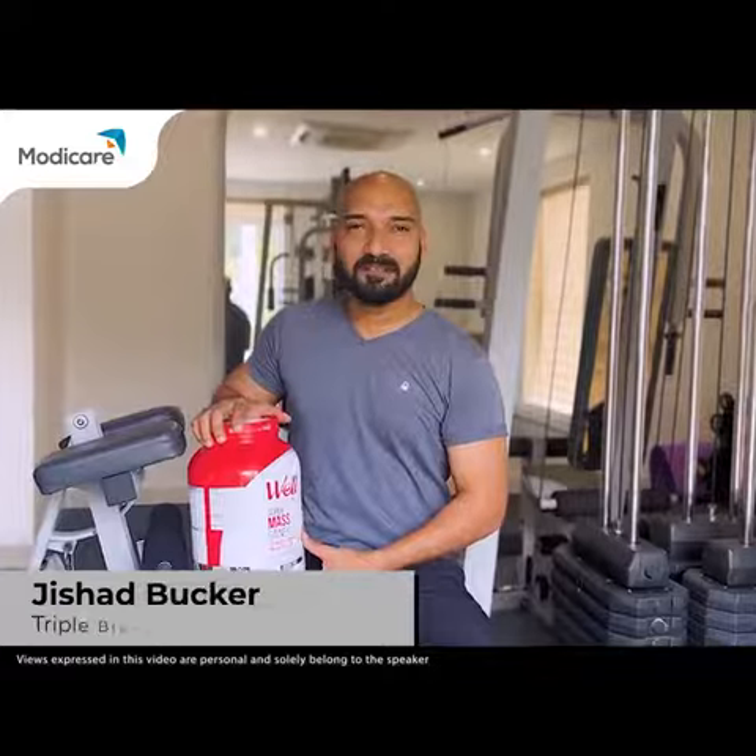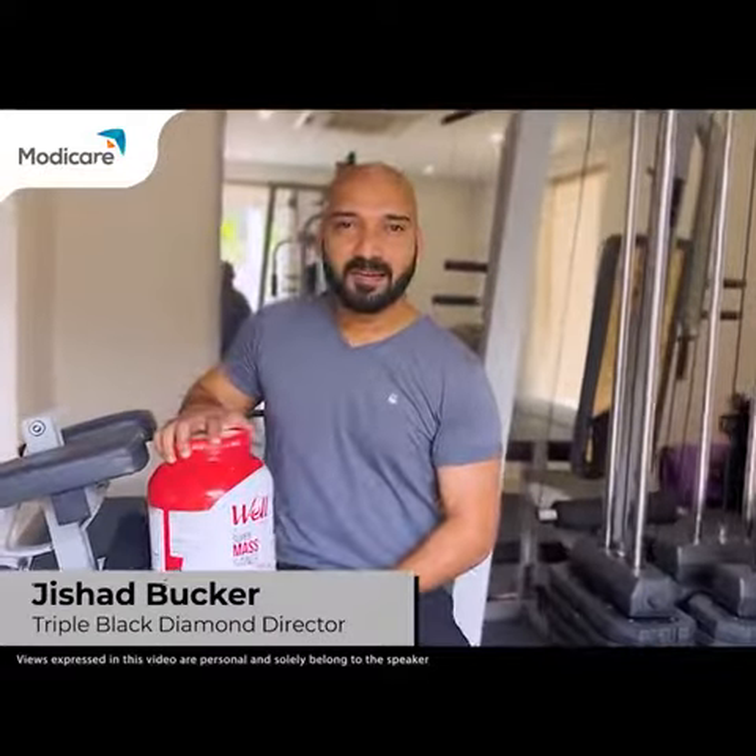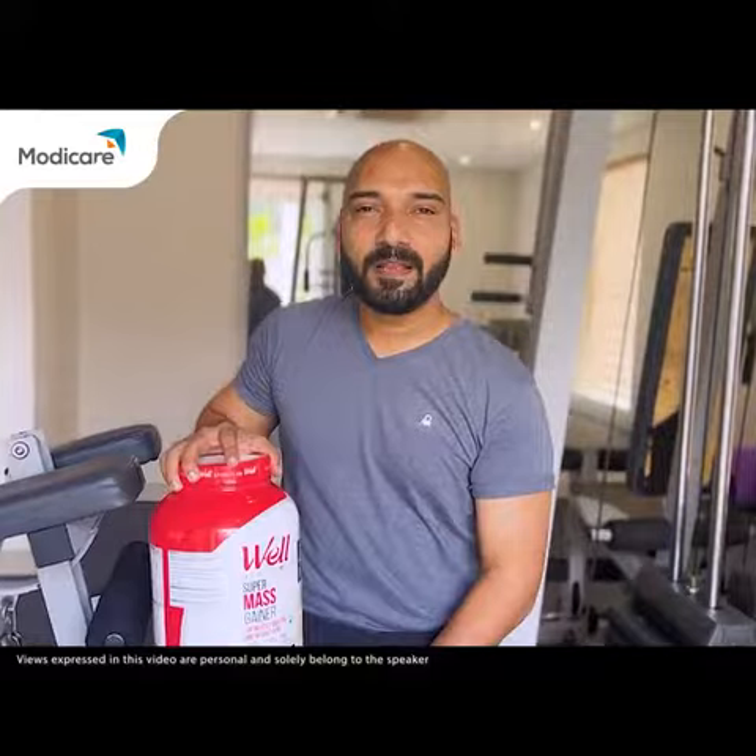Hi! Myself, Jishat Bakar, Triple Black Diamond Modicator. Proudly introducing our new product series, Well Sports.